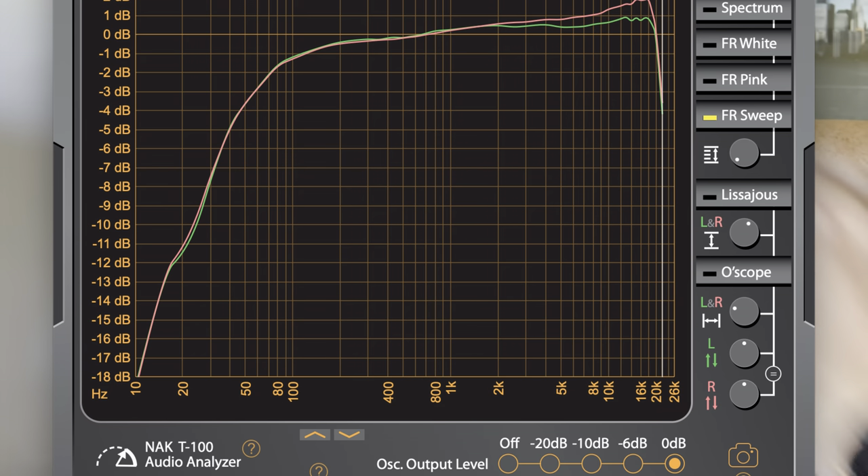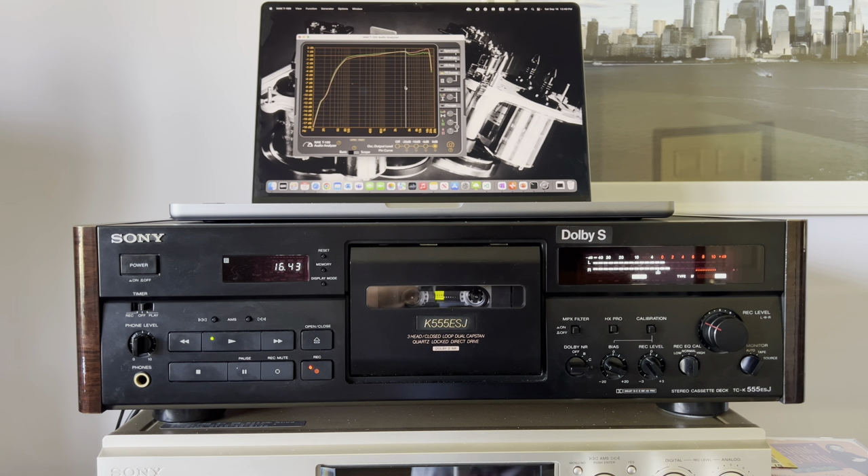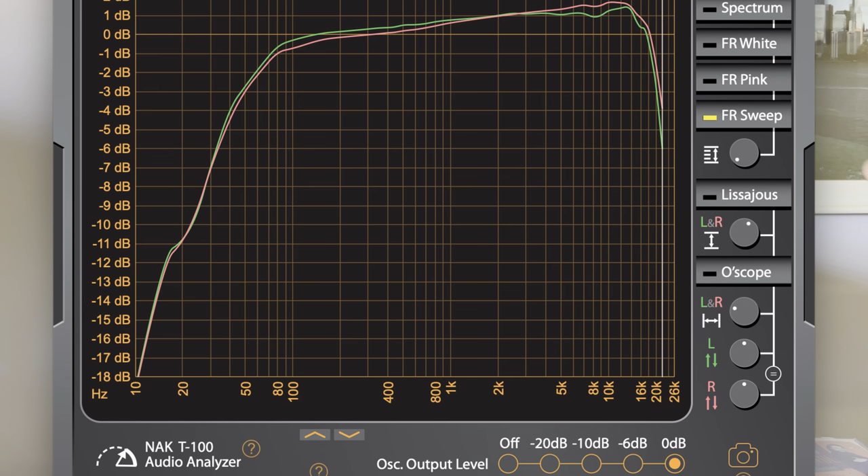Now switching to Dolby S. Dolby S technically does the same as Dolby C, so there's no big difference in the results. However, when you listen carefully you may notice a small difference in the details — Dolby S has a little more detail than Dolby C. As you can see, it perfectly repeats the results: the recording shows up to a two-decibel increase, and after 16 kHz it normalizes and stays really close to flat.